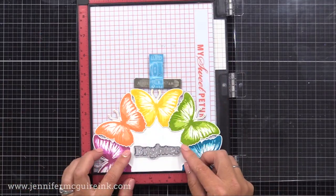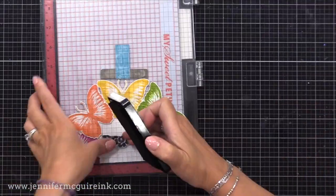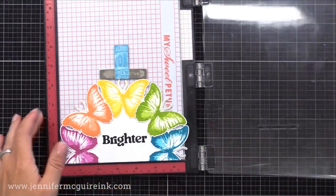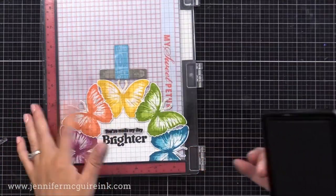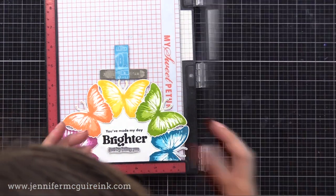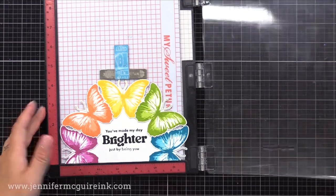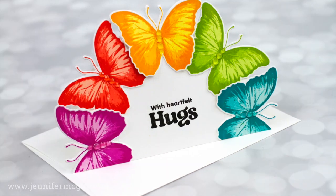To add a sentiment, I'm putting it into my MISTI stamping tool. My greeting will have the word 'brighter' in the middle and a line of text above and below it. I'm starting with 'brighter' first, then I'll do the first line of text above it, stamp that with black, and then line up the next one below it. I don't like to mount all three into my stamping tool and stamp them all at once, because I like to get the sentiments really close together, and that's hard to do if you put all the stamps in at once. So I think it gives better results to stamp each of the three separately. I did this on three of my four cards, and on one of the others, I used 'With Heartfelt Hugs' instead.